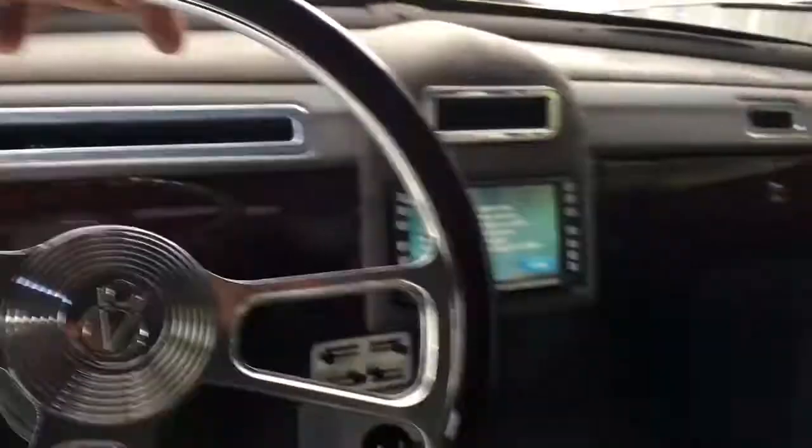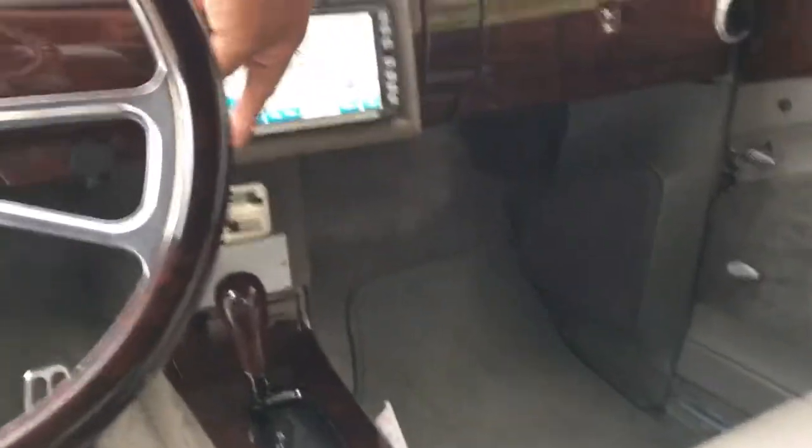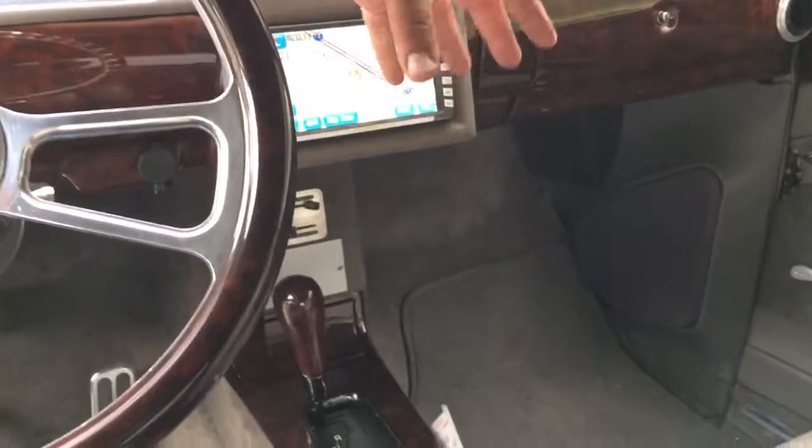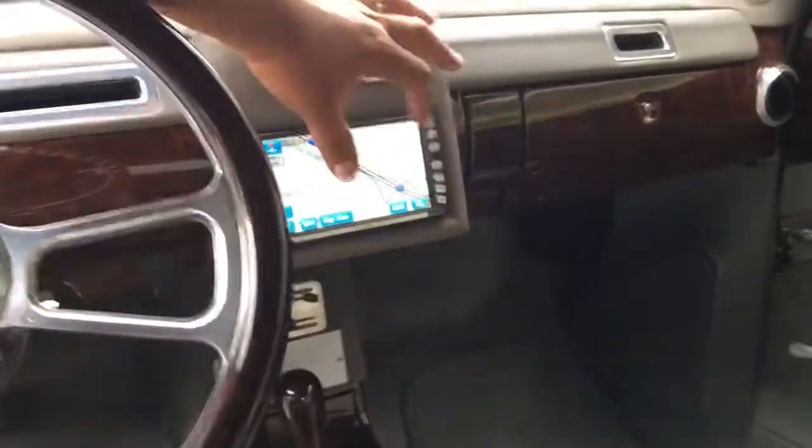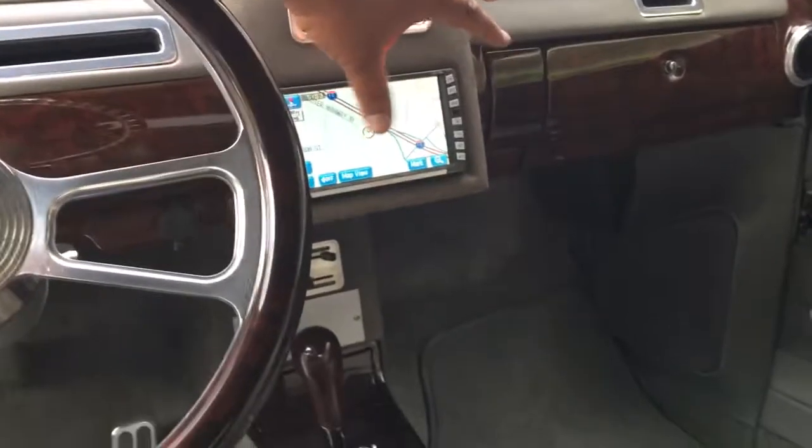The radio — we got that working. I did hear the speakers start up. But one thing I noticed is when the AC cycles, I hear a relay, and then it resets the radio again. So the electronics will probably need some attention.